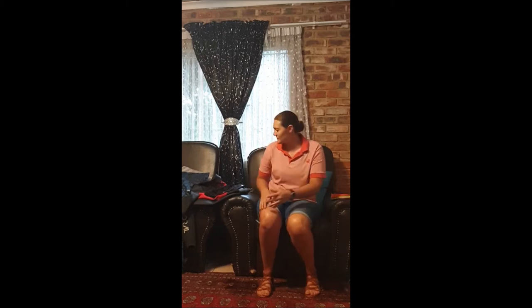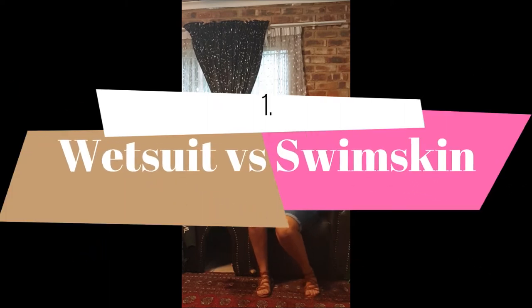Okay guys, so let's start off. Today I'll be sharing with you guys some swim specific knowledge. So let's first start off with a wetsuit and a swim skin.